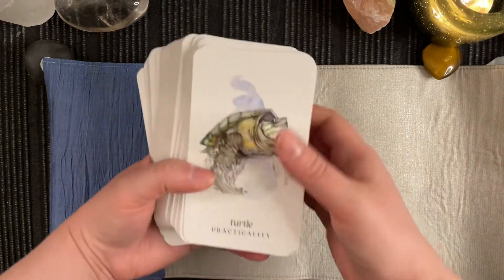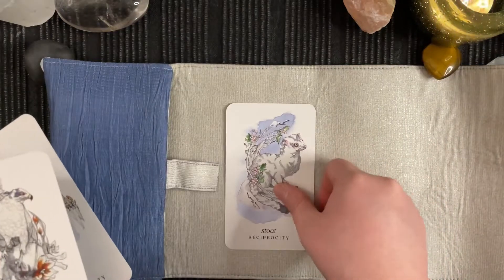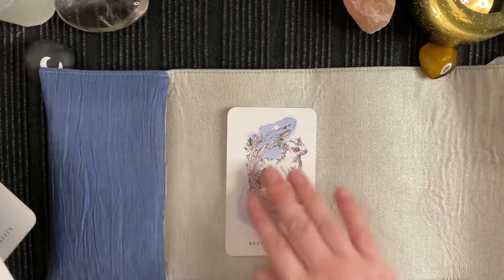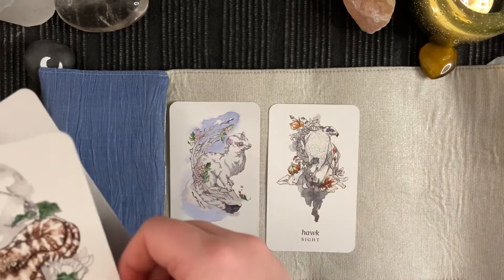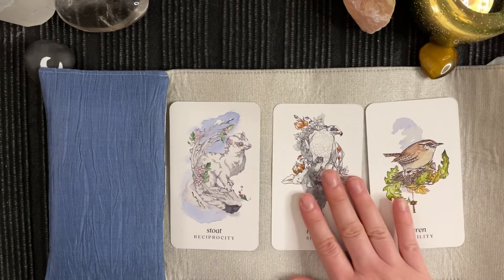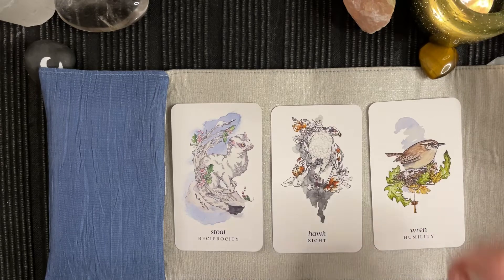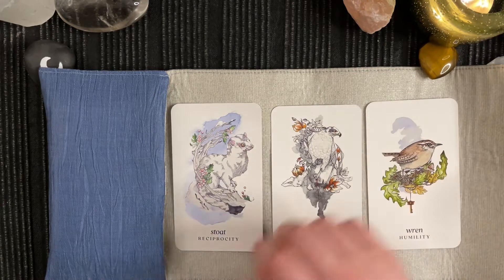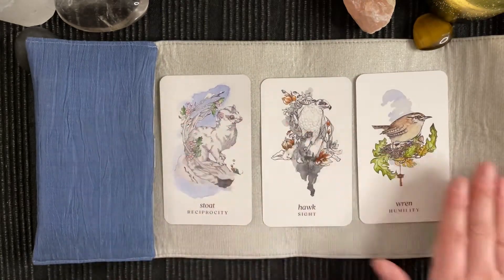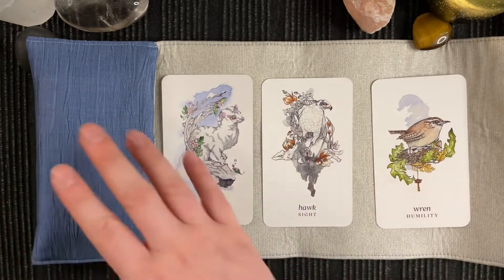And I thought that would work so well with the backs of this deck. I think it works really well. This is a little flap to put behind the cards to hold them in place. Just look at that little reading there. Lovely. I'm very pleased with this reading mat actually.